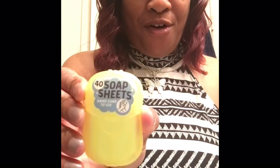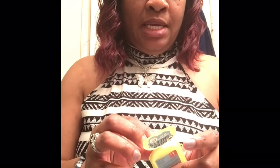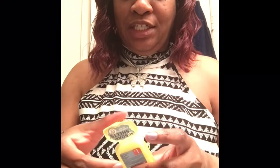Happy hump day! I love books — I did a Target haul yesterday, and one of the items I hauled were these soap sheets. Since I just finished sprucing myself up for the day and I need to wash my hands before I take the dog out, we are going to see what these actually do.